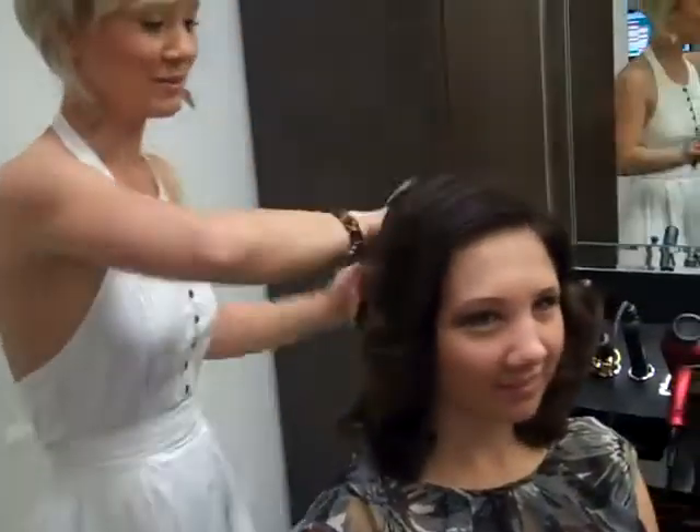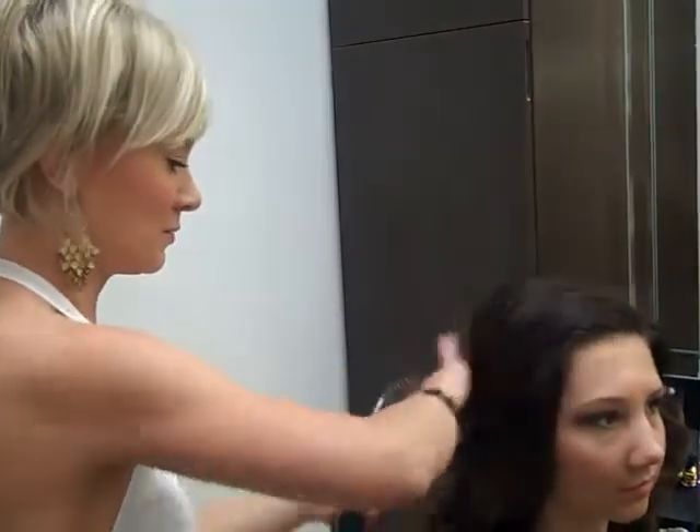And you can keep playing with it and get it laid how you want, but it's definitely got the glamorous feel.